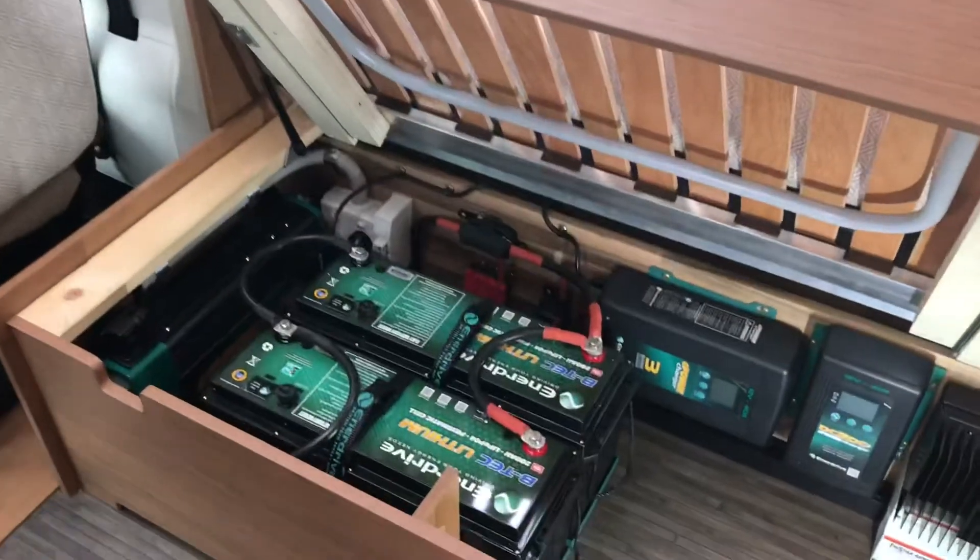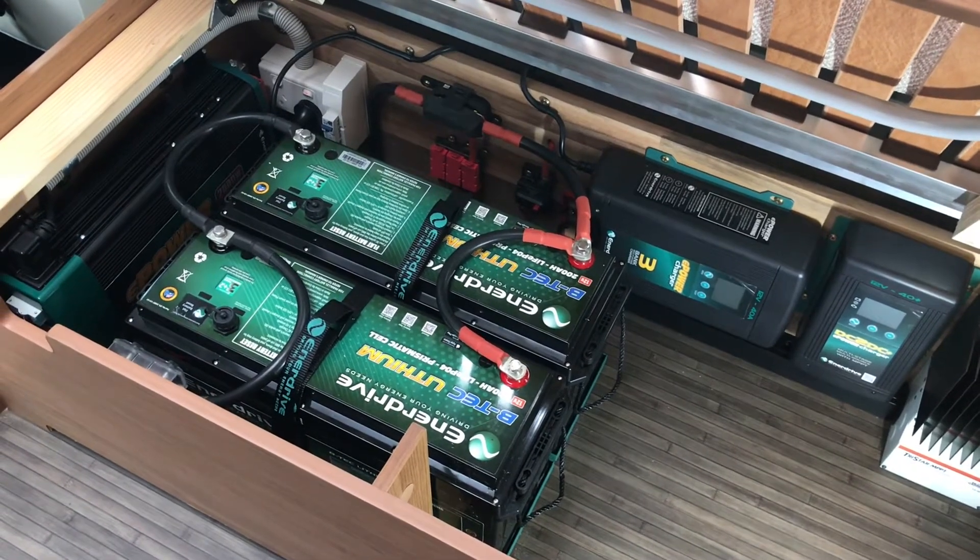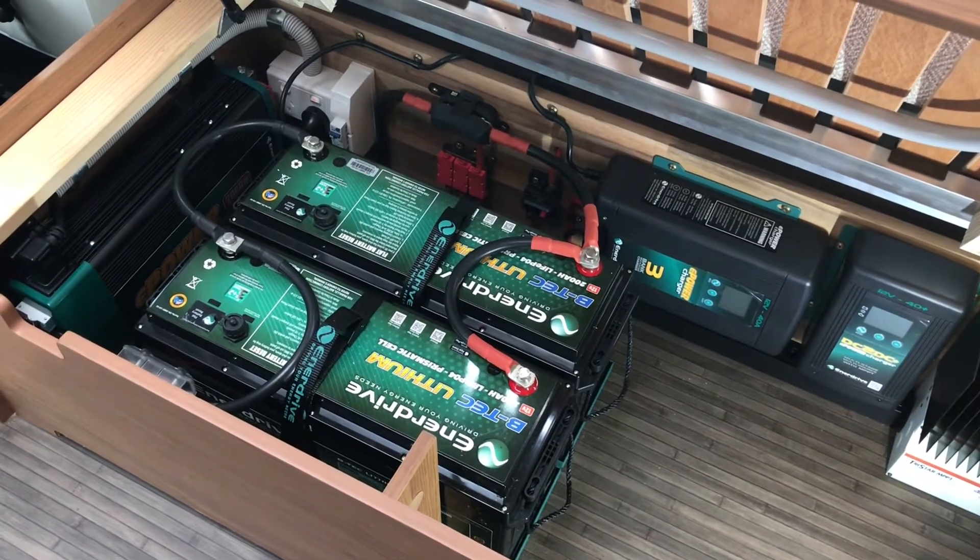Come down here straight away — you'll notice the two BTEC batteries, 200Ah each, 400Ah in total. Heaps of battery supply, and a 2000W transfer switching inverter.